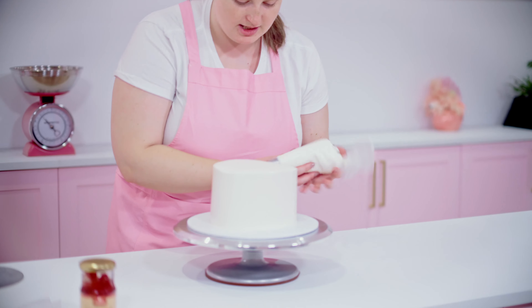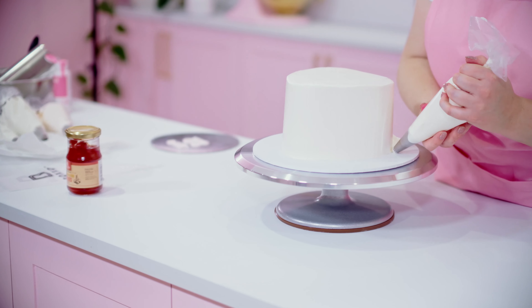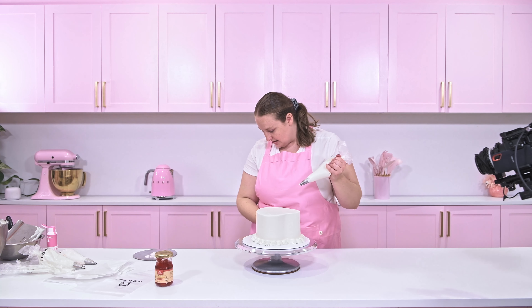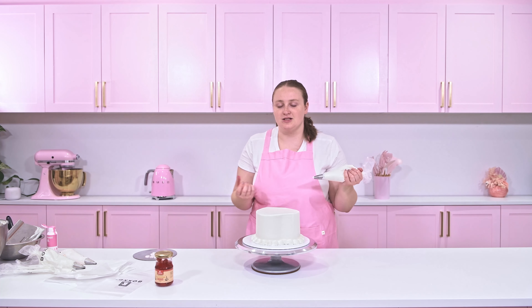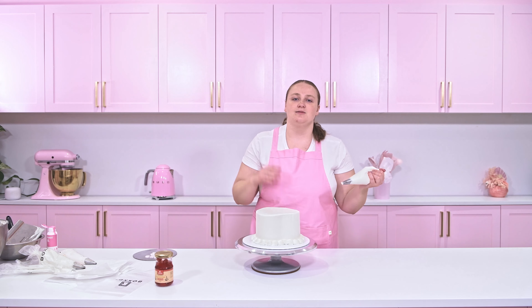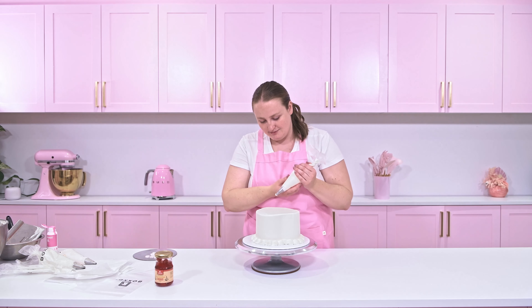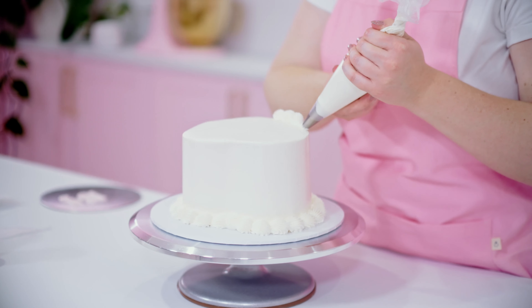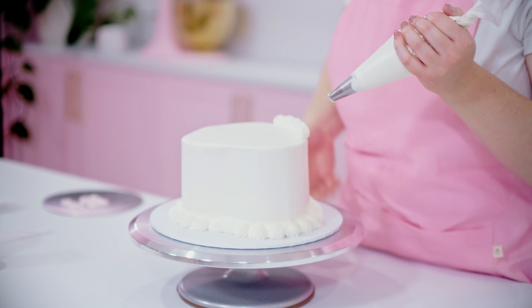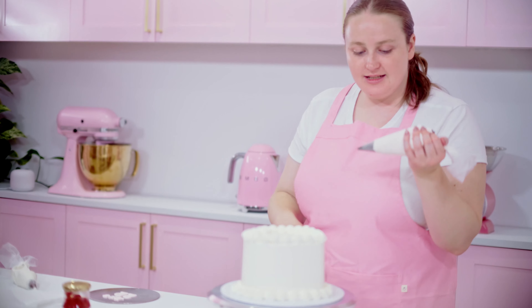I'm just going to take my bigger star tip and start with the bottom border first, just so I have some bearings of where I want to pipe. I always start at the back of the heart just so I can make sure that the front is nice and smooth and free-flowing. Squeeze nice and evenly and taper off as you pull to the left. I then usually go ahead and do the top edge border in the same tip, because I just feel like it looks better when you're doing the vintage inspired cakes to keep them nice and consistent.